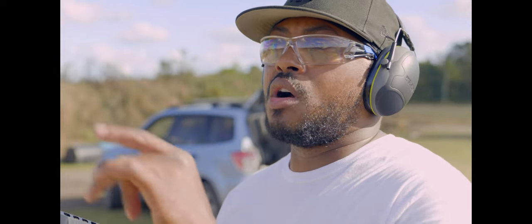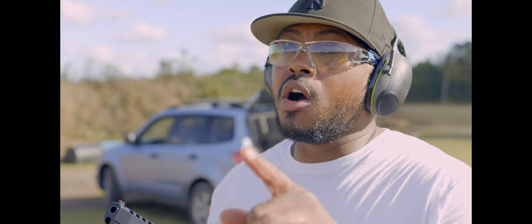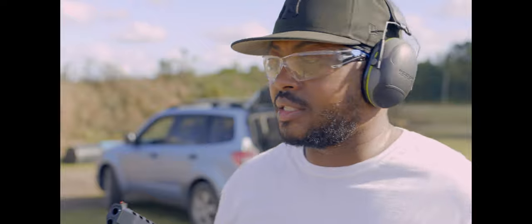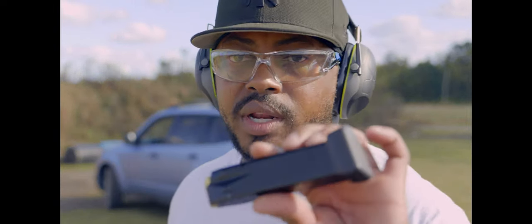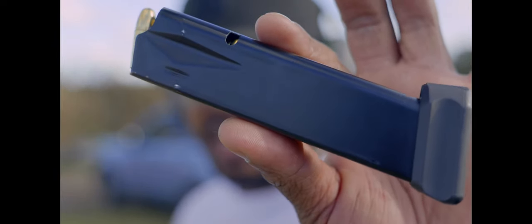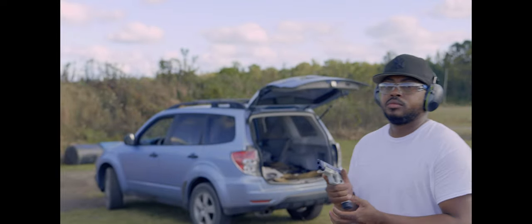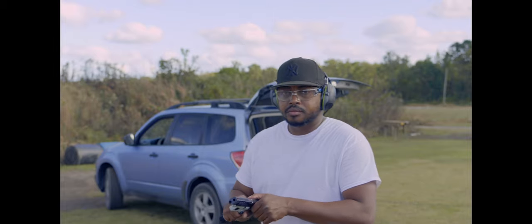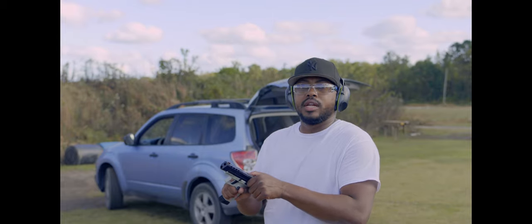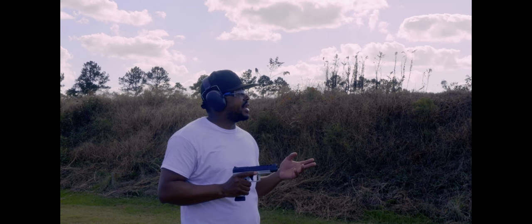What we're going to do is take the first shots on cardboard to make sure we're on paper, and then we're going to move over to the steel. But before the steel, we are going to do some fast transition shots. It also comes with a 20-round magazine with an extension base plate. We're running 124 grain ball ammunition from Academy — the Academy branded kind, brass cased.